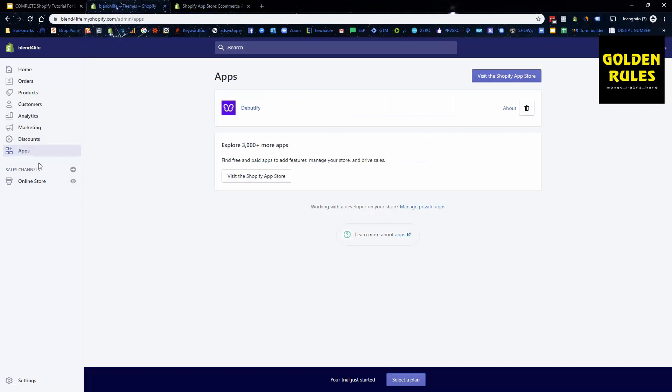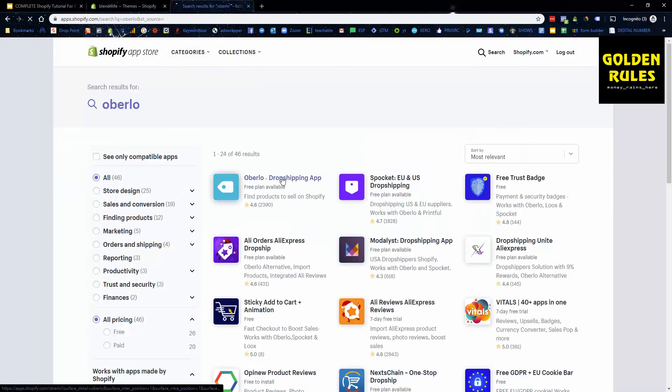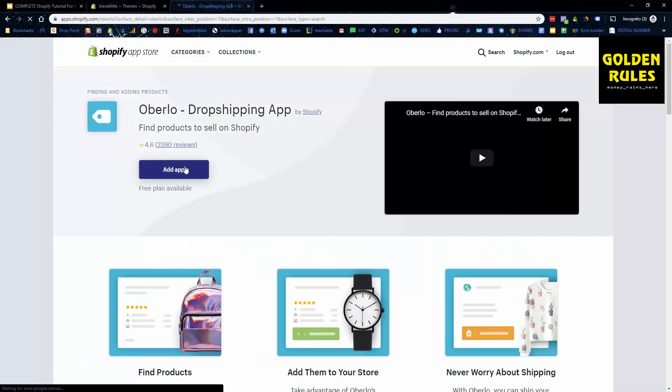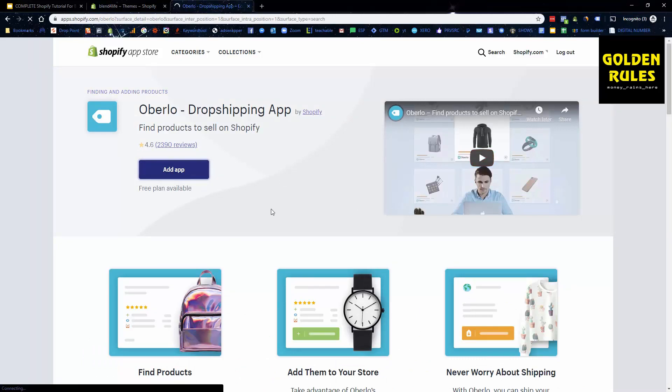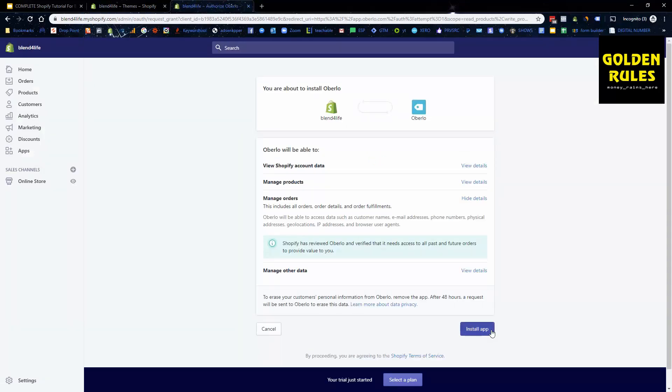Go into Apps and visit the Shopify App Store. Type in 'Oberlo' — it's a free dropshipping app. Click Add, and it will begin to install on your store. Click Install App, and it will take you straight into the app.